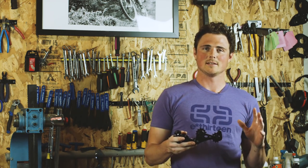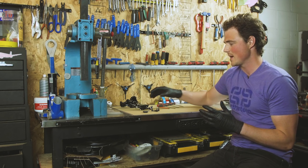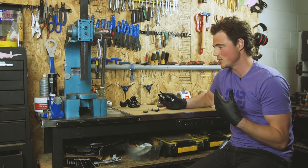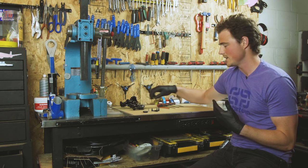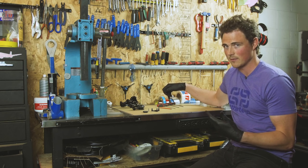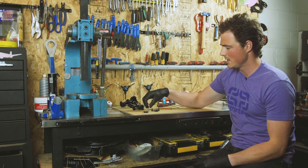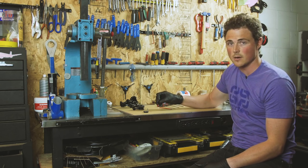Hello and welcome to E13's 12-speed upgrade kit video. We're going to start by modifying the shifter. The beginning of this video pertains to the X01, X1, and GX shifters. Tools you'll need are the T25 Torx tool, 2.5, 3, and 4 millimeter allen wrenches. The parts you'll need are the GX shifter ratchet and spool, the pivot bolt, washer, and the tool called the claw.